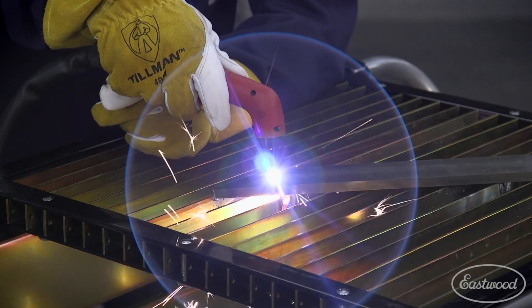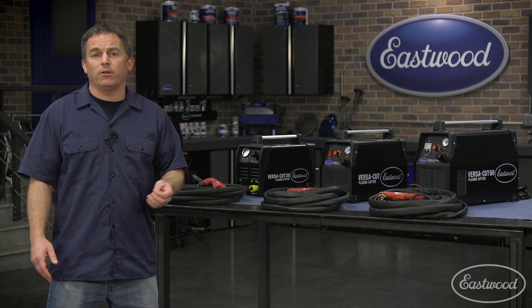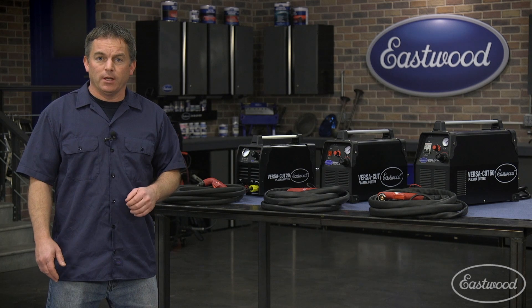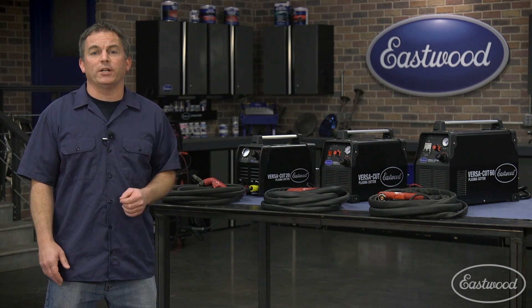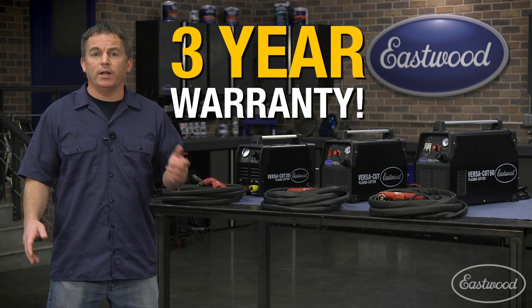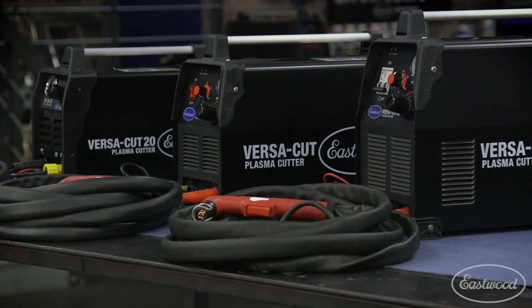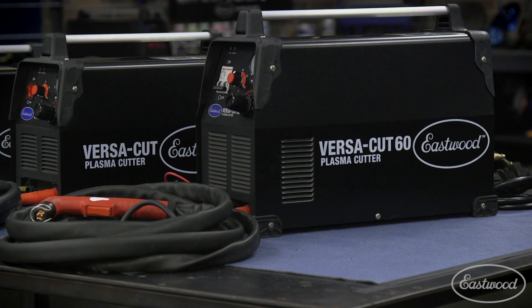The first thing you'll want to know is how thick a metal it will cut, then the voltage needed to run it, the air compressor requirements, and a few other things like the style of consumables, duty cycle, and warranty. Make sure you get a good warranty because if the company doesn't have confidence in the unit, why should you? All three Versacut plasma cutters come with a three-year warranty. The three models we're looking at today are the Versacut 20, Versacut 40, and the powerful Versacut 60.